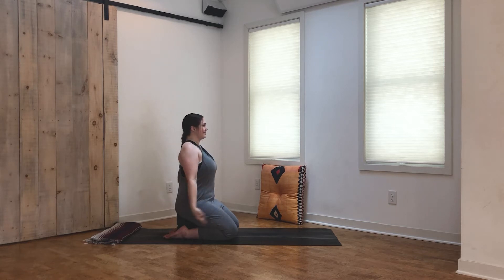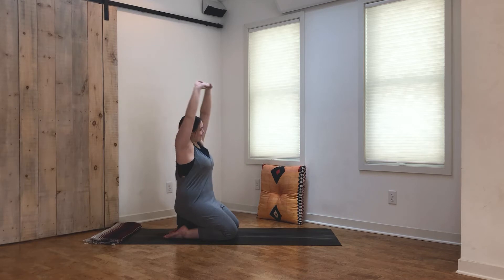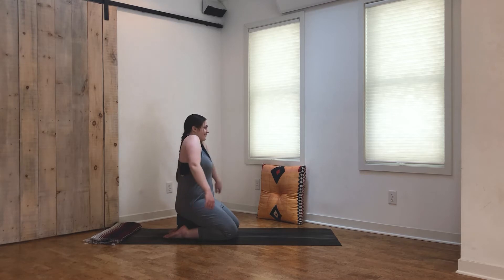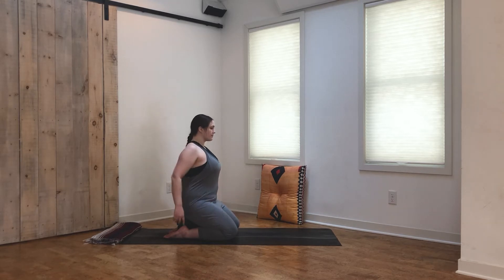Reach the arms up once again, this time interlacing the fingers and flipping the palms up to the sky. From here, just stretch side to side, back and forth. Maybe take some circles — just finding a nice big stretch here, like you're waking up in the morning. Then release the hands to the sides, start to roll the shoulders forward making nice big circles, and then switch directions, taking those circles to the back. Release some tension in those areas of the body that often hold a lot of it if we're sitting at a computer or desk. Return to neutral, and take the neck side to side, slowly bringing the ear to each shoulder. Return to center, take the neck back and forth.